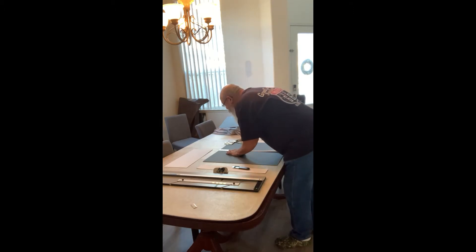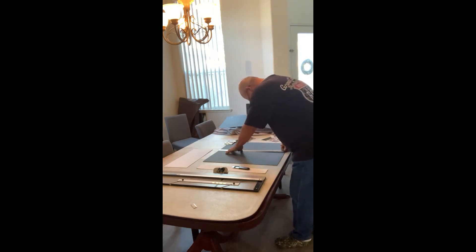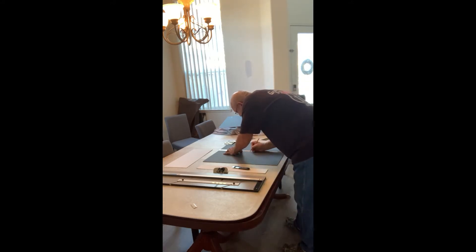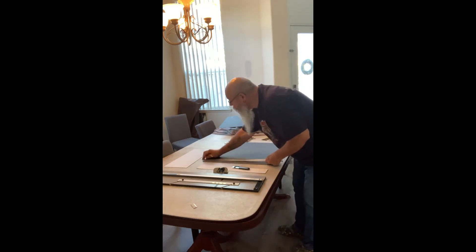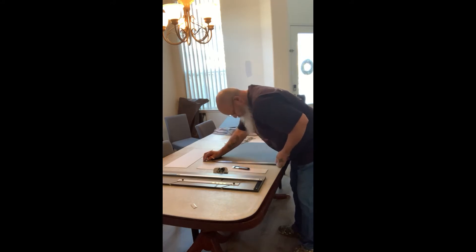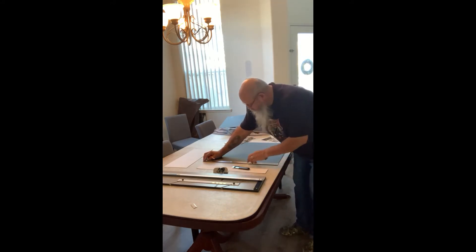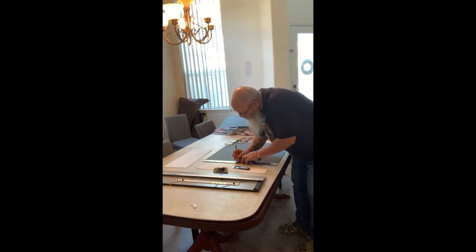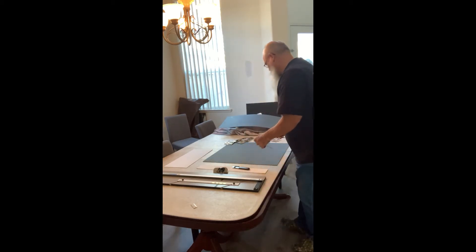I'm Bullfarts Garage and today I'm going to mat some pictures onto a frame for my mom as a Christmas present. These pictures are from after my dad passed away — we had all gotten together, took some individual family pictures, and then one big picture of everybody there. I'm going to put them in a mat board and frame it. Hopefully she'll like it.